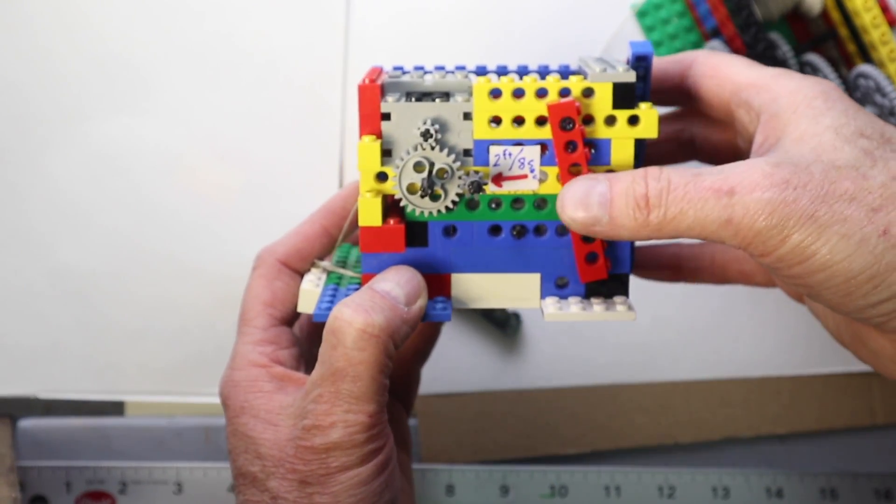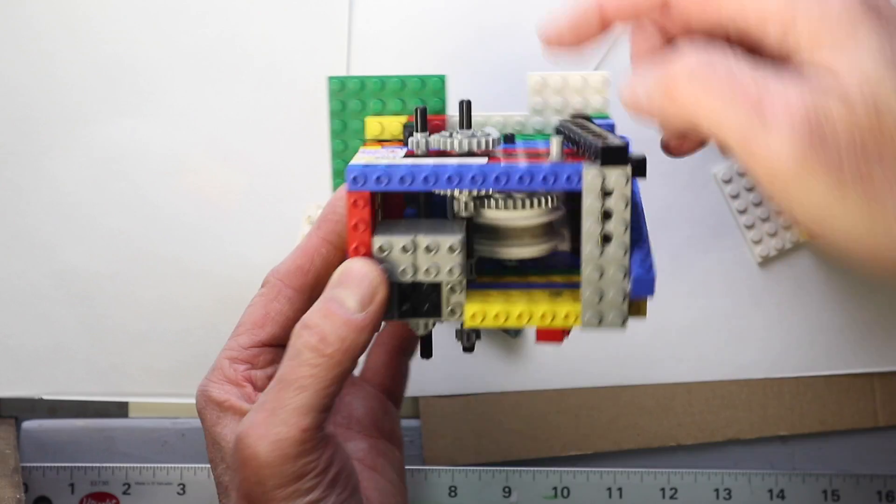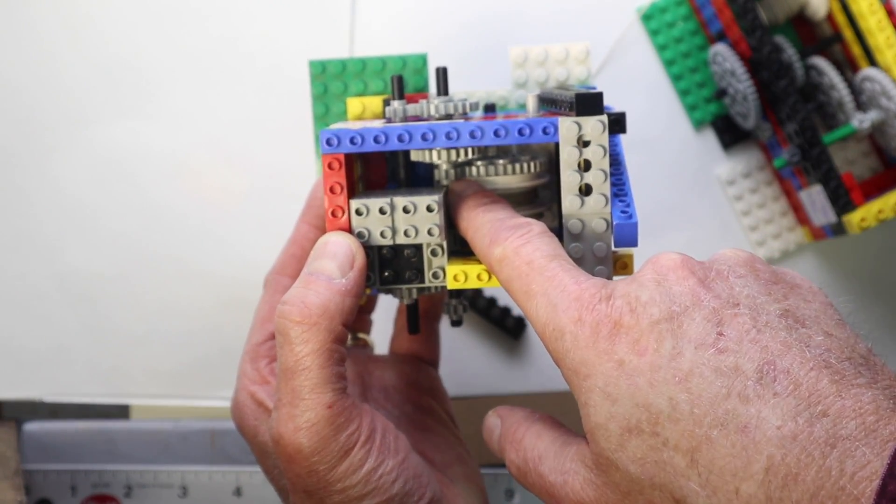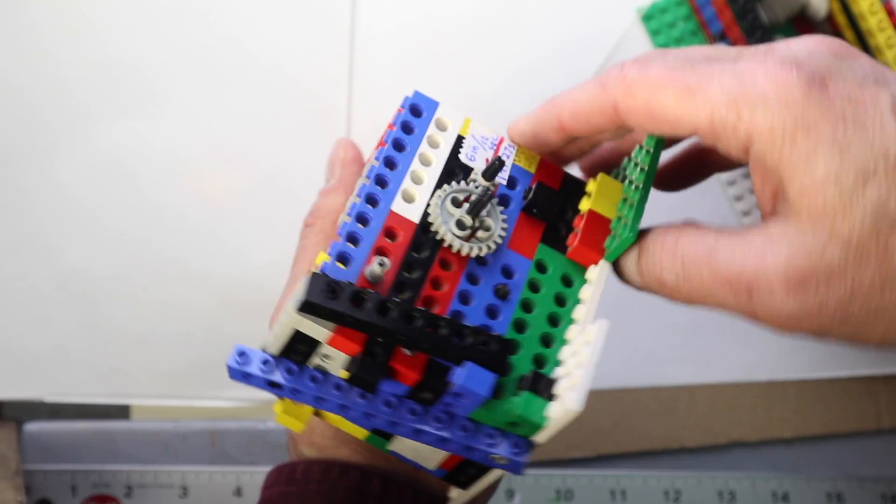This is a separate gear down that goes from small to large about three times. This one moves at about the right speed for live action, as opposed to a time-lapse sequence.